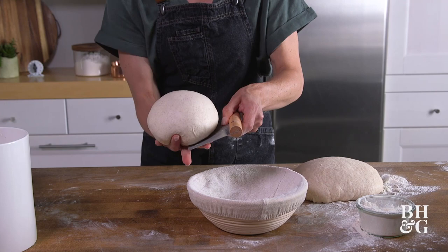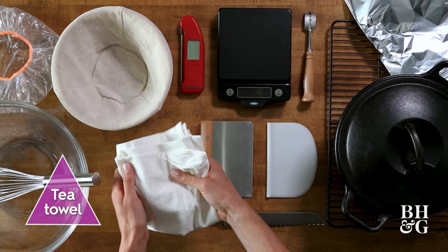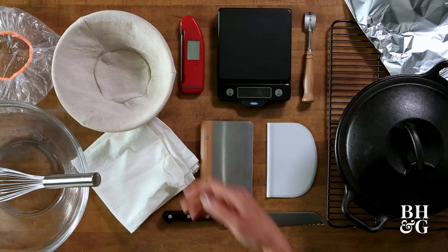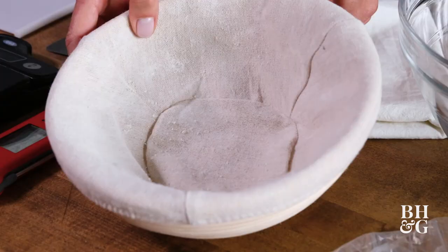Tea towels — you want these to be cotton or linen material. Basically, you want something that isn't going to contribute a lot of lint to your dough, because nobody wants a fuzzy loaf of bread. Next up, we have our proofing basket. You could also use a medium-sized bowl lined with a towel, or even a colander for this.